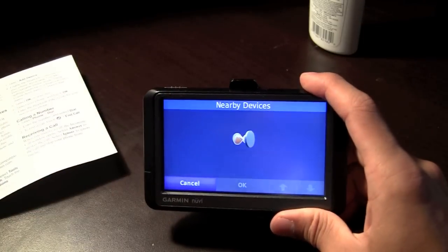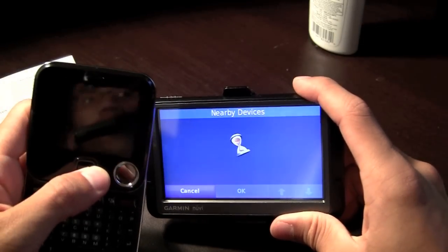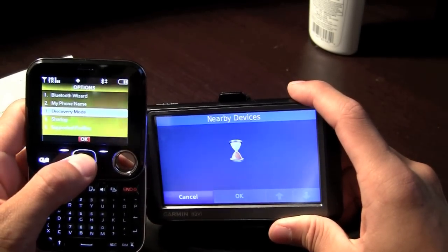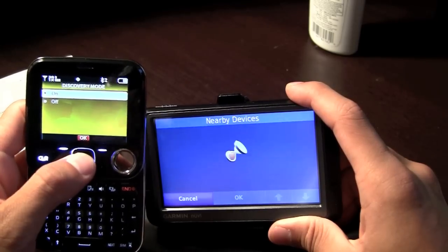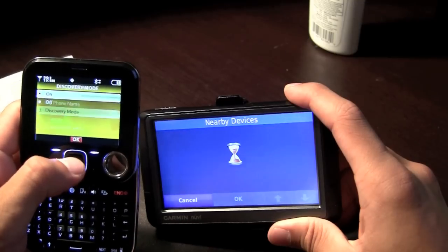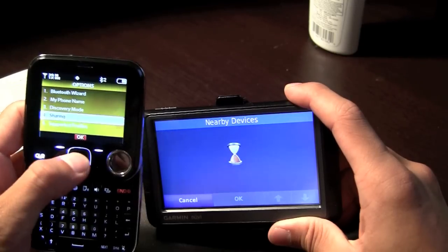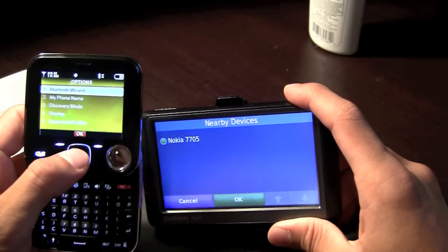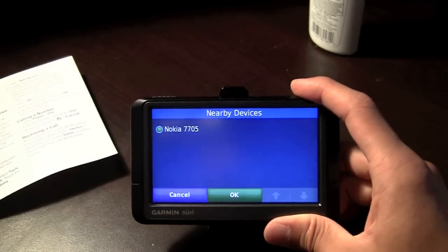It might take a minute, but just add your phone to discovery mode. It found my phone.